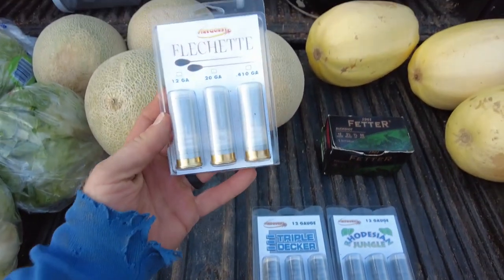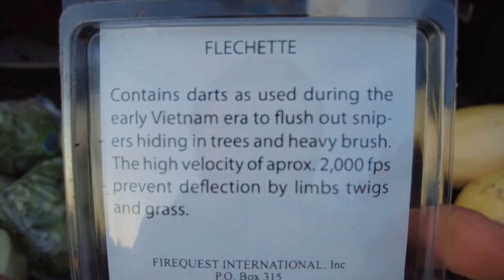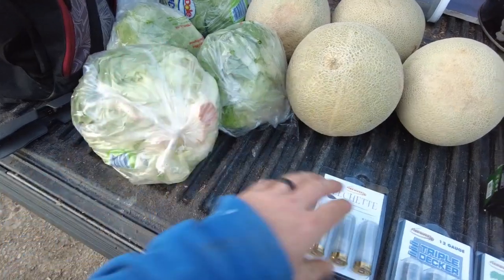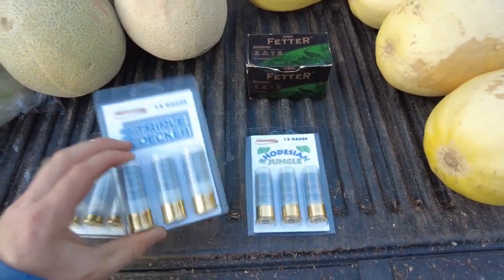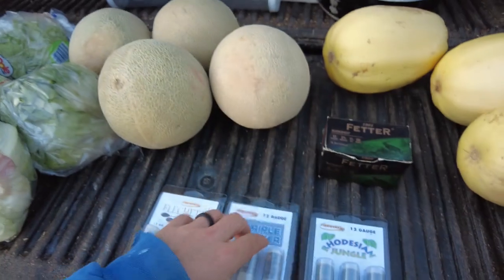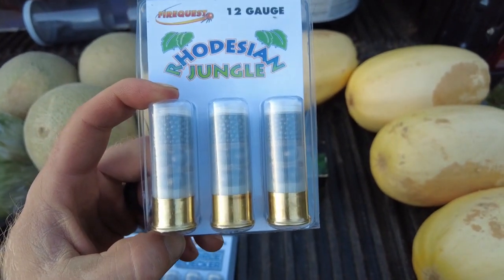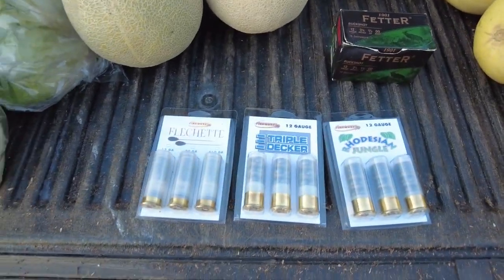For the specialty exotic shotgun shells, we have the flechettes — however you say that — the ones that contain darts. They were used in the Vietnam era to flush out snipers, so I thought they might be kind of cool on a head of lettuce since they're made for brushy areas. Then we have the triple decker, which is just nine large bead balls. Those should make some good damage. And then the Rhodesian jungle — these have some metal balls and some smaller shot mixed in.